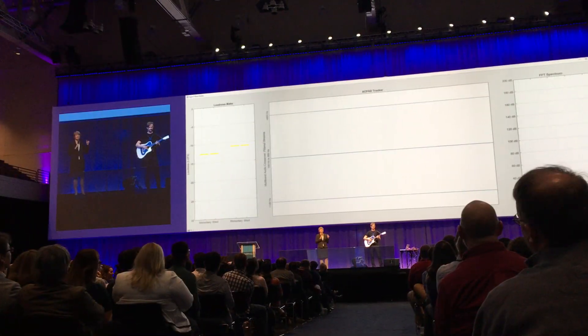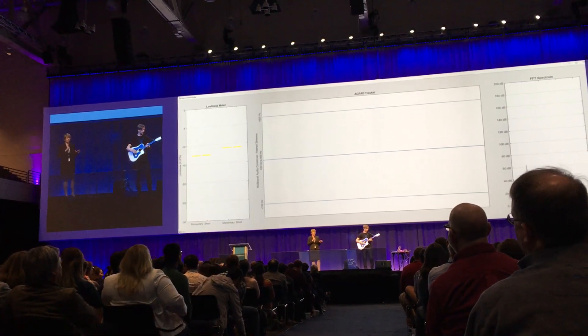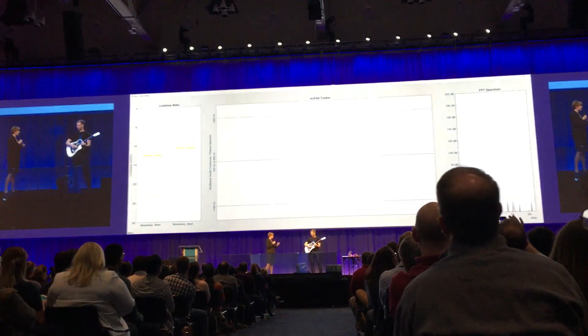Let's see how it goes. And in this next section, you are going to see MATLAB graphics like you have never seen them before. Really. Robin, thank you so much. Take it away.